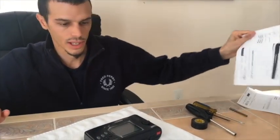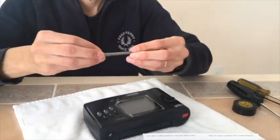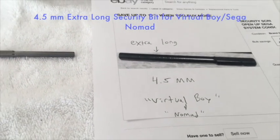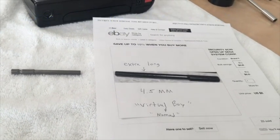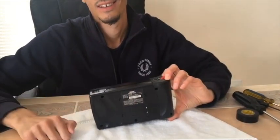Next, you absolutely must buy this 4.5 millimeter extra long security bit tool. When you look for it, it's gonna be listed for the Virtual Boy and the Sega Nomad. It's about six bucks on eBay. It opens the case — you can't even do this without this.